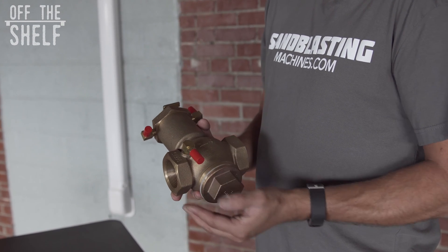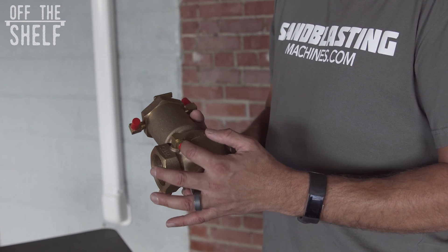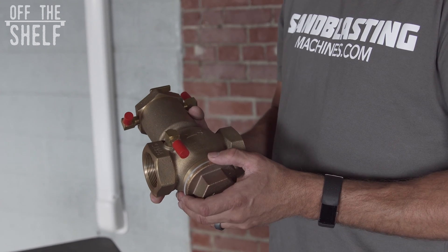The way the valve works is when the operator squeezes the dead man handle, a signal is sent back to the valve telling the piston to push up, allowing air in from your air compressor and pressurizing the blast pot.